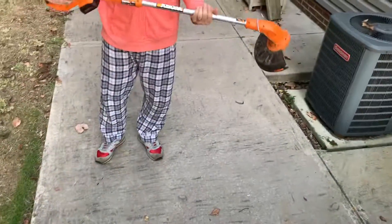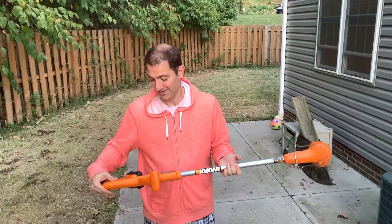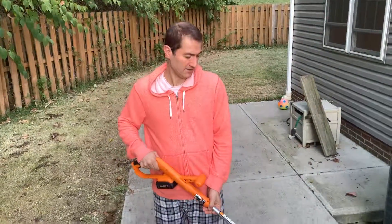The only issue I have so far is because I'm 6'1" tall, this is really small for me — I have to bend down every time to use it.